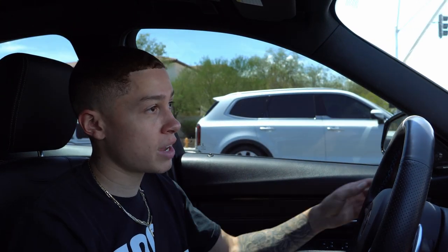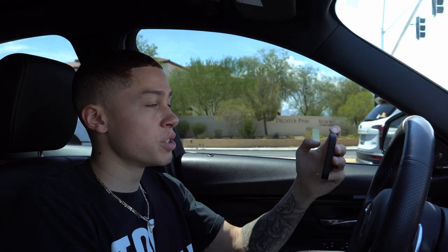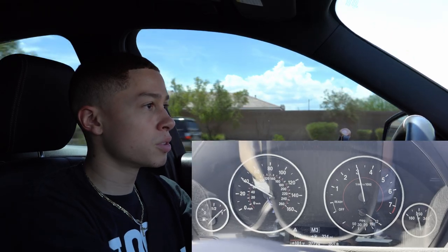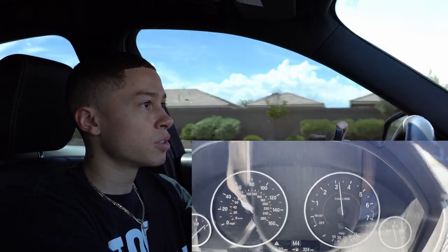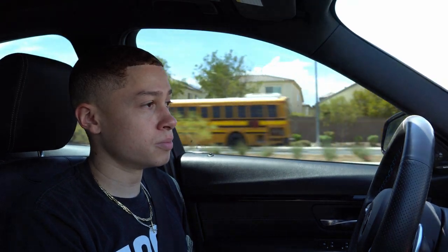I'm going to try it in manual mode and see how fast it shifts. So here's manual mode in comfort — shift, shift, shift. There's no difference in the delay from when you hit the button to when it shifts, but there is a huge difference in the actual shift time. Now in Stage 3, comfort mode is still pretty comfortable, but in Sport Plus is when it gets kind of rowdy.